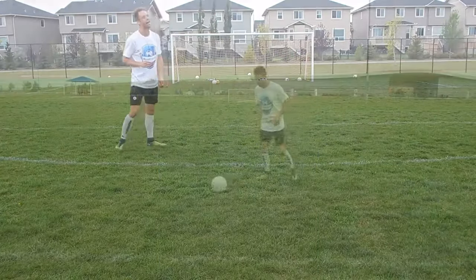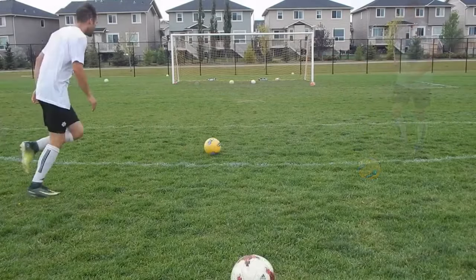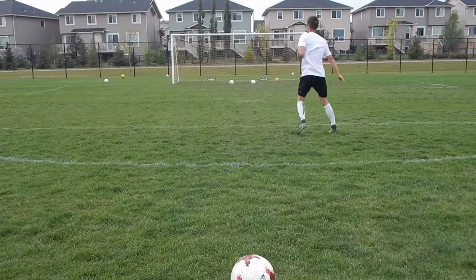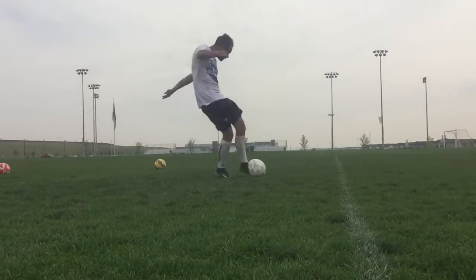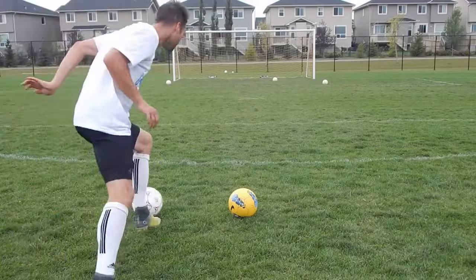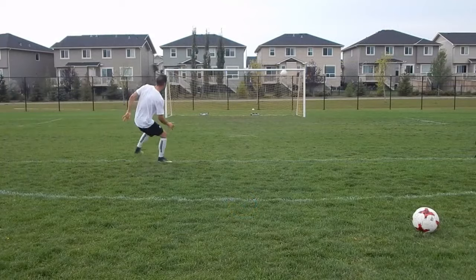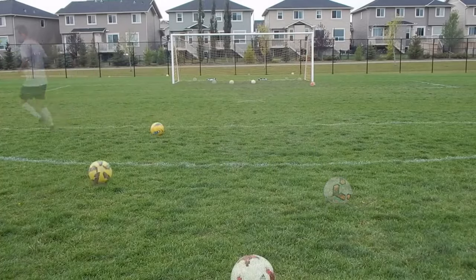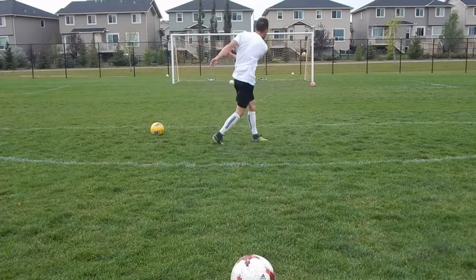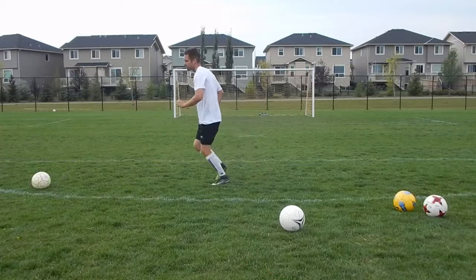Shooting used to be one of my biggest weaknesses. I had no accuracy or power in my shots. I would miss easy chances, and I even remember passing up on shooting opportunities because I was afraid to embarrass myself. Finally, I made a commitment to figure out the science of shooting. I practiced every day, studied professional players, analyzed my own technique, and improvements quickly came. Now shooting is one of my strengths. I'm usually one of the top goal scorers in my league and I'm extremely confident in front of goal. Watch this entire video and I'll show you how to get the same results.